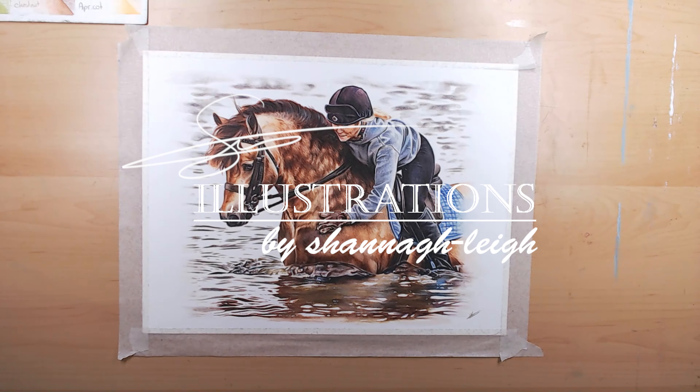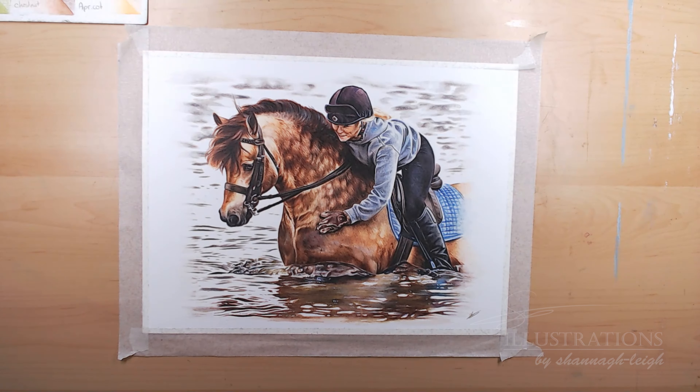Hi everyone! In today's video it's going to be a little bit different because today I'm going to show you how I photograph my art with my smartphone. So the first things you're going to need are a smartphone — I have the iPhone XR, but I don't think it really matters which type you have, and I think most smartphones have a similar feature depending on the brand.